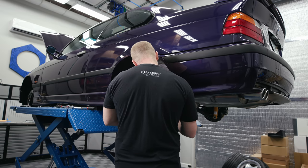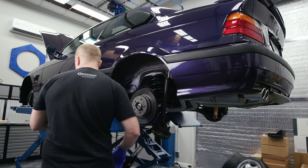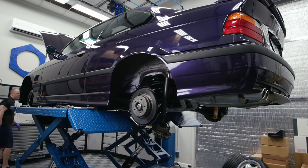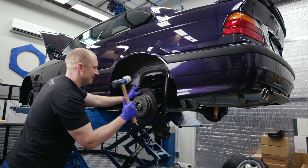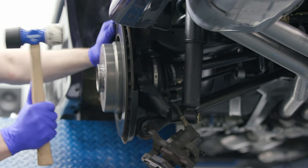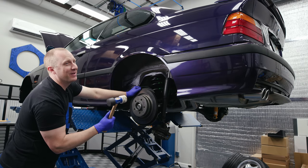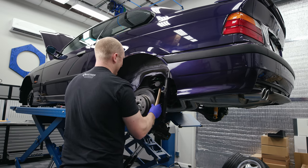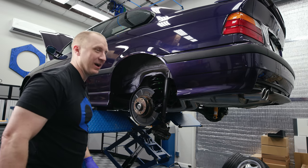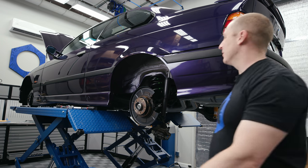The pads on these clearly have been replaced at some point. The rotors have been surprisingly easy to get off, which has been cool. These are all warped — I've just been throwing them in the trash. I'm not keeping them on my floor for six weeks while you're waiting to come pick them up, so just buy some new ones.